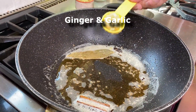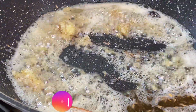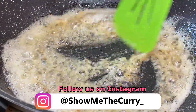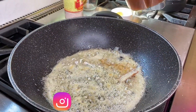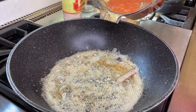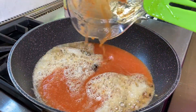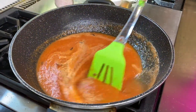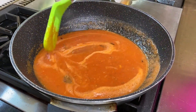And to that, we're going to add one tablespoon of ginger and garlic paste. Just 30 seconds in the oil. We're going to now add in the tomato paste that we've ground. We're going to allow the tomatoes to cook down and reduce and make it into a nice thickish sauce.